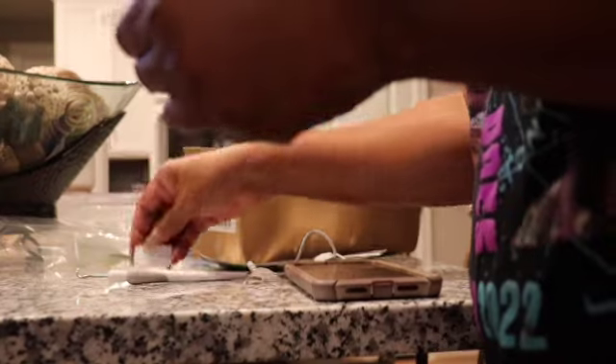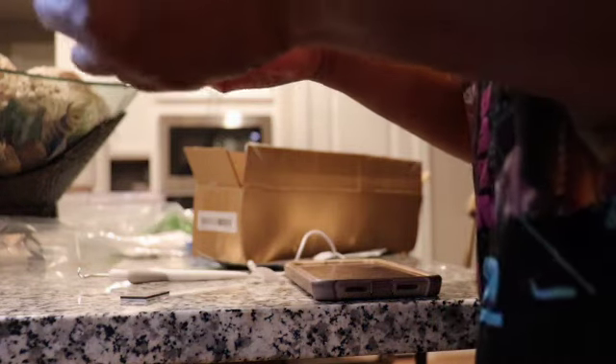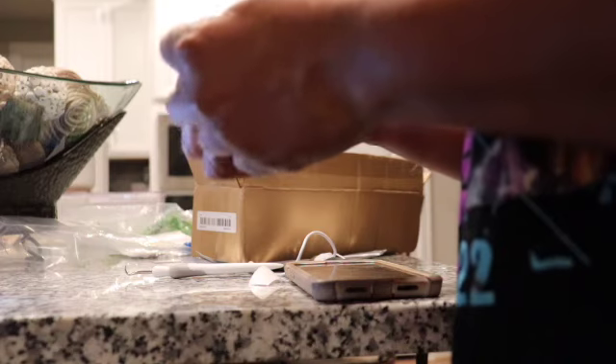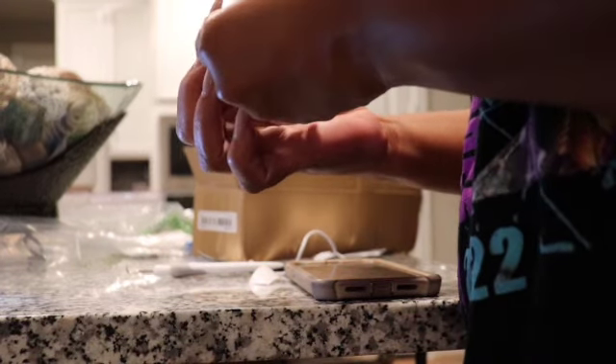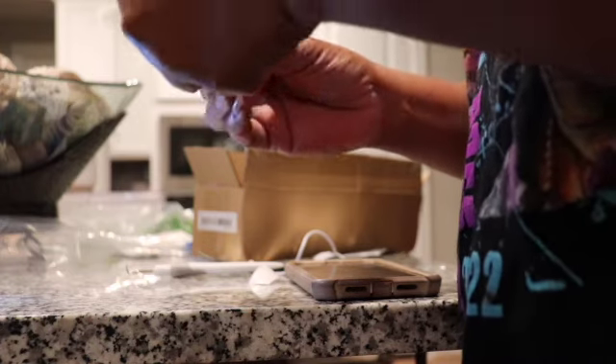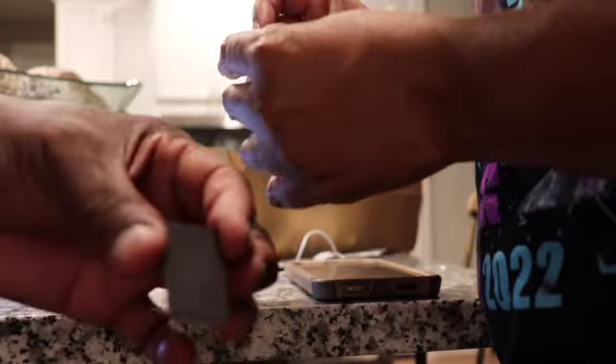Temu has a spring sale going on, you all need to go over there! They have kitchen gadgets, electronics, clothing, shoes, things for your bathroom, hair accessories, and I even think they have wigs. Their merchandise is endless. I will be leaving a 30% off discount code down in my description box that you can use.